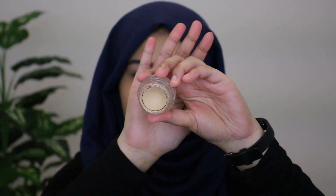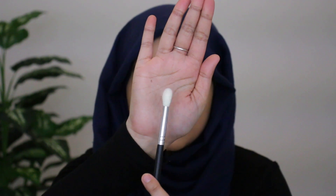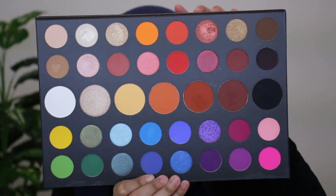Brows are done and now I'm going to prime my eyes using the MAC Soft Ochre Paint Pot. Today I'm going to be using the Morphe x James Charles Palette, and I'm grabbing my Morphe M441 blending brush. I'm going to grab the shade Punch Me and start working this into my crease.